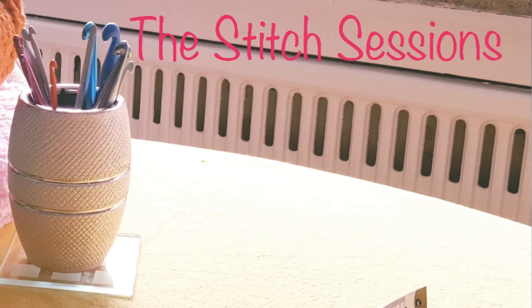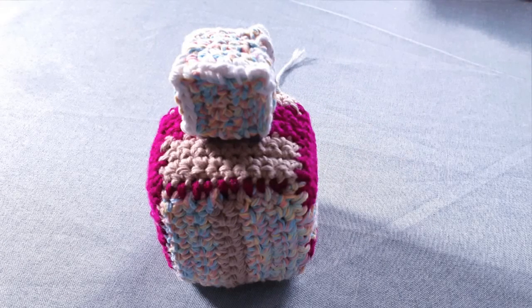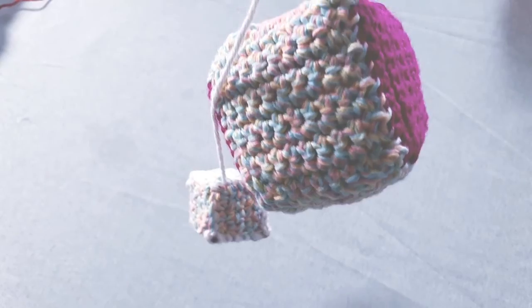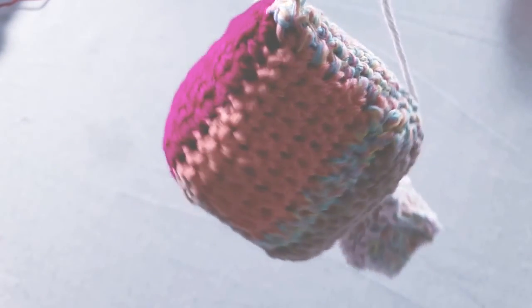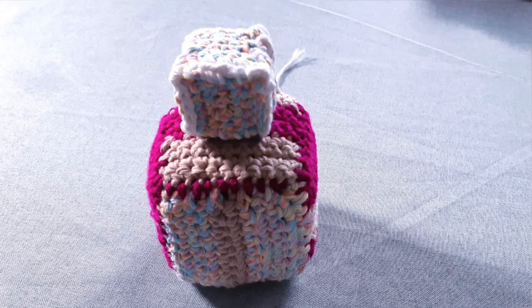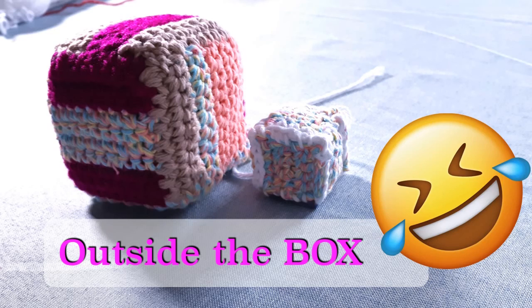Hi everyone and welcome to the Stitch Sessions. This week we are diving into some cute quick crochet — these really fun crochet dice or cube toys. I call them dice because I made them as a sweet little decor embellishment for a child's room, but you can make this as a toy for a child, a pet, or just for something fun outside of the box. Despite what you might think, this project is very beginner friendly — if you only know a basic single crochet stitch, you'll be amazed at what you can create.